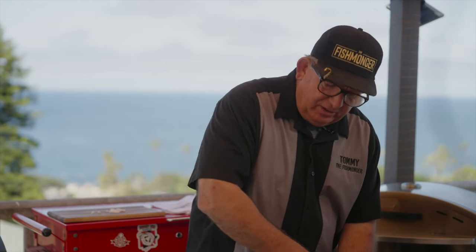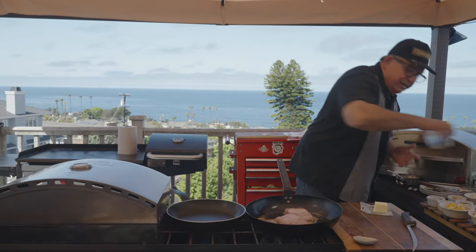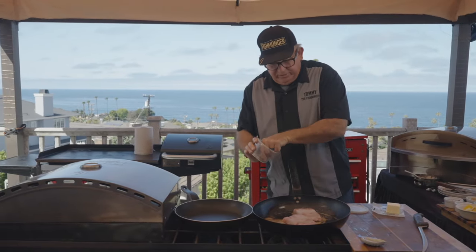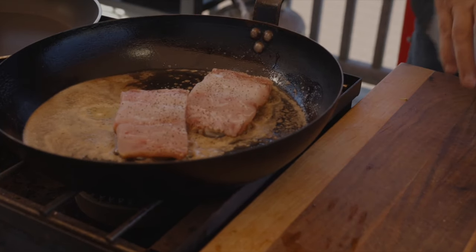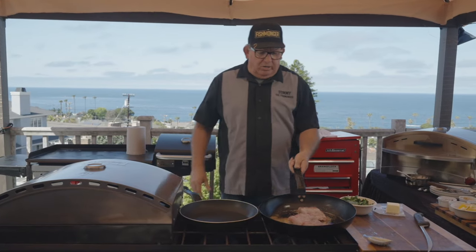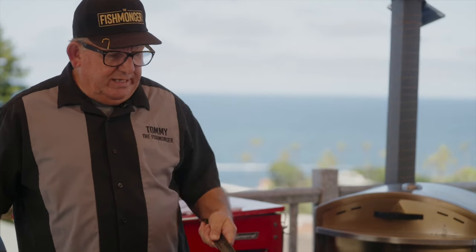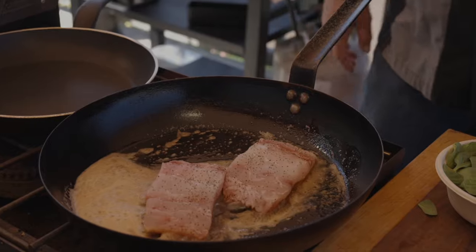I'm going to add just a little pinch of salt on each piece of fish, and then a rather heavy dosage of pepper. That brown butter is getting in there — it's going to be great.